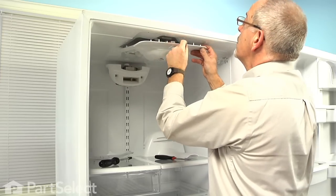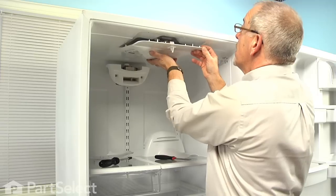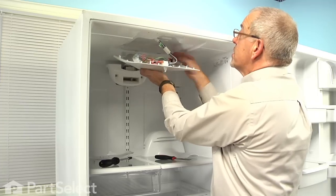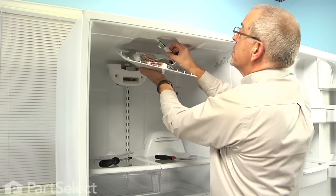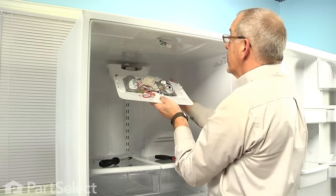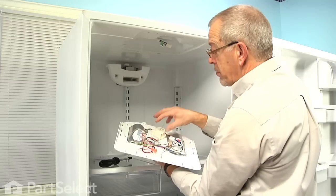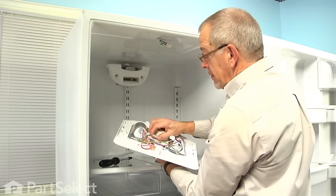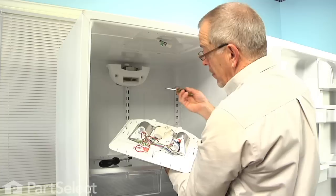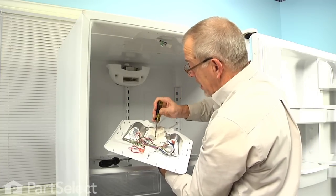Use caution when removing that assembly — we don't want to damage these tabs. That will allow us to lower that down and pull it forward, disconnect two hooks at the back, and we can disconnect the wire harness. This will give us access to the defrost timer, and with it mounted in the housing, take our flat blade screwdriver and we can pry that connector away from the timer.